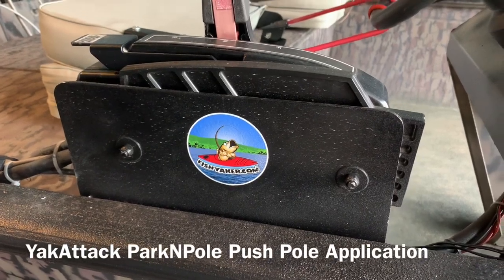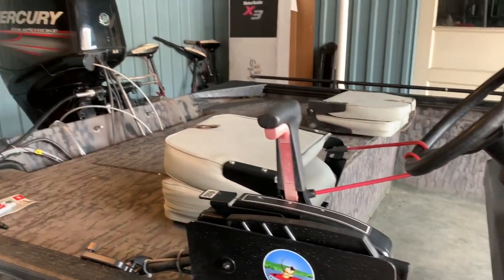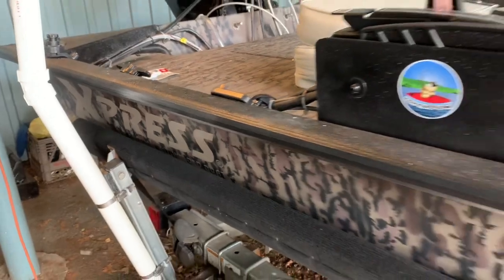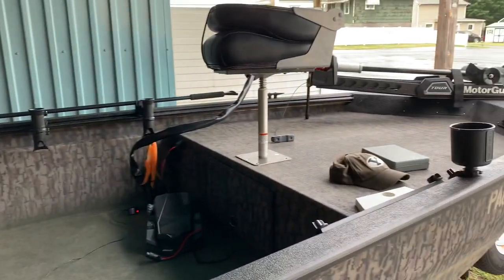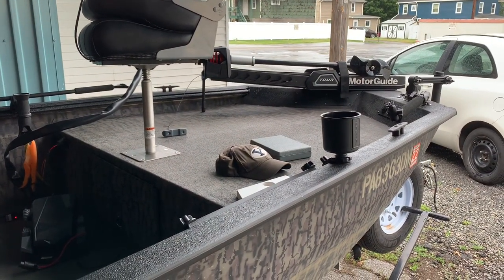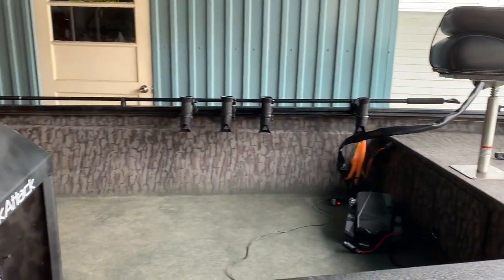What's up guys? Toast again from Fish Yakker. For those wondering, I'm still working on the Express jet boat project. I've done a lot of work. I thought I would show you one little hack that can really come in handy that I am essentially adapting from the kayaks. Let's take a look.